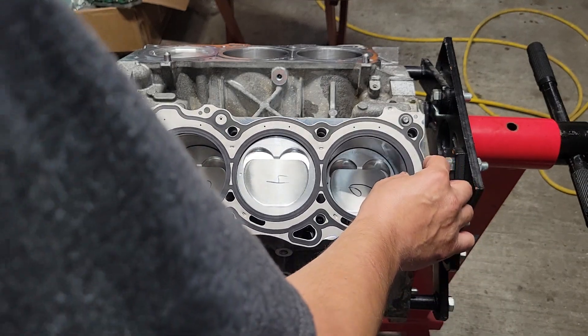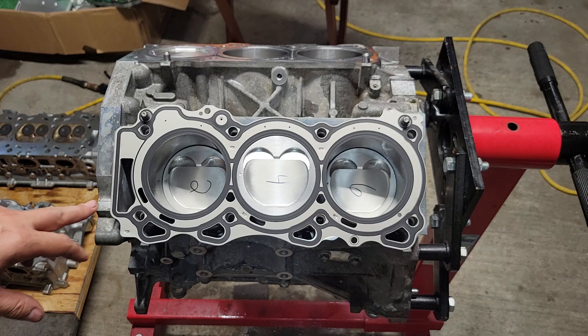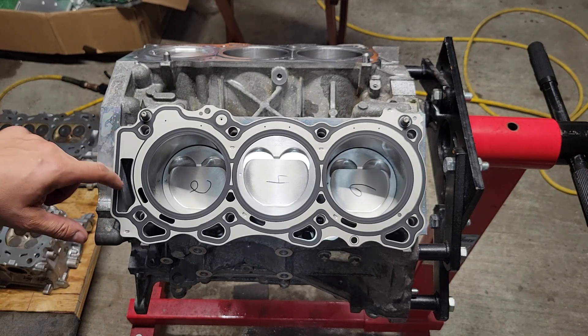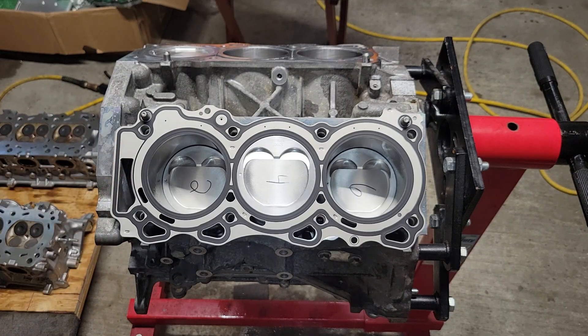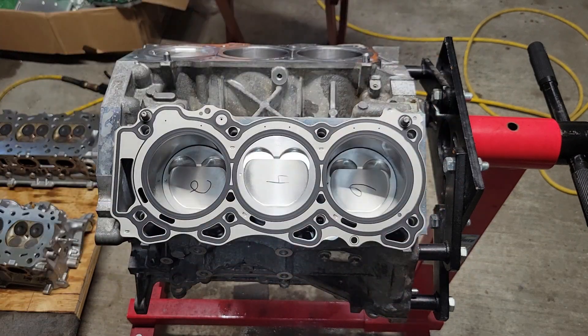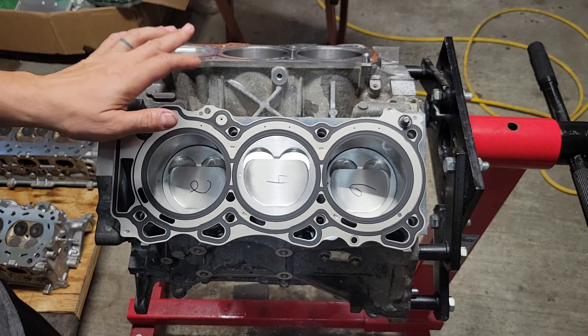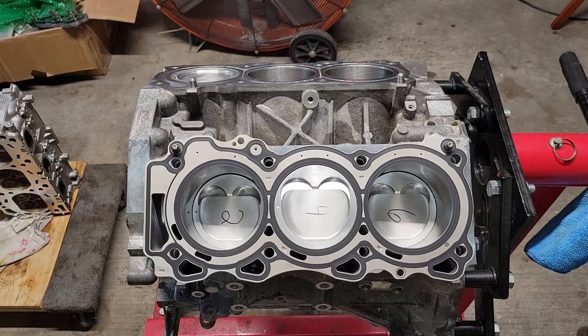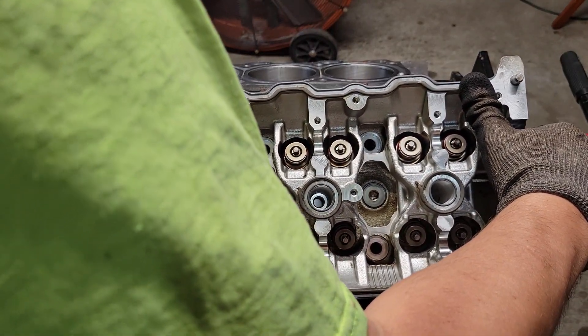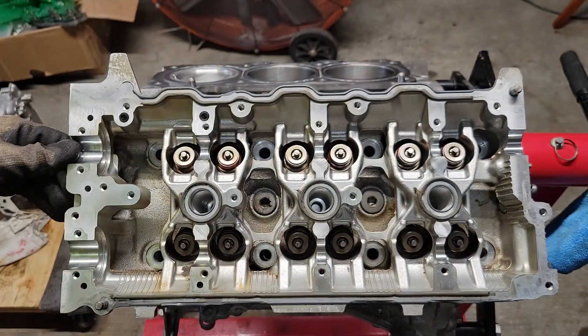These head gaskets only go one way. The passenger side for bank 2 has this weird flat here for the main coolant passage from the water pump. You can see all these bottom holes — those passages — everything only goes one way, so you can't really mess this up. Gaskets on, now we're going to drop the head on. Line up the dial pins. It's that easy.